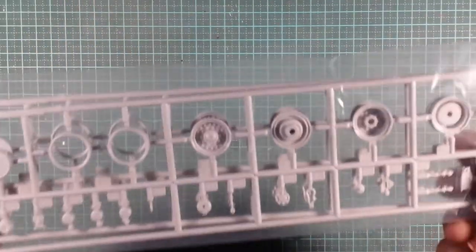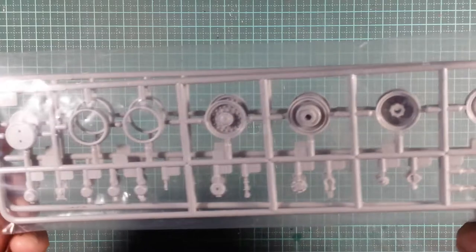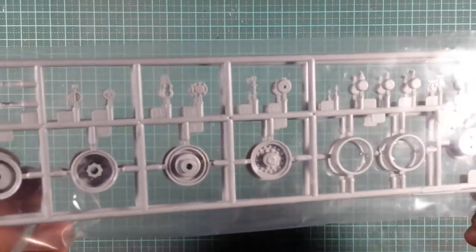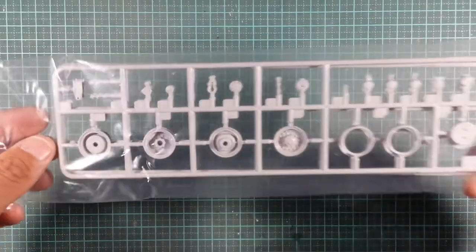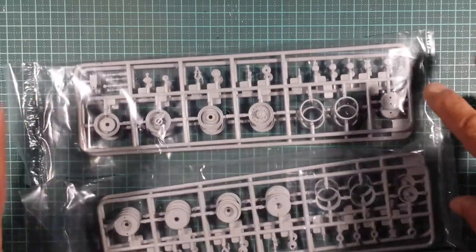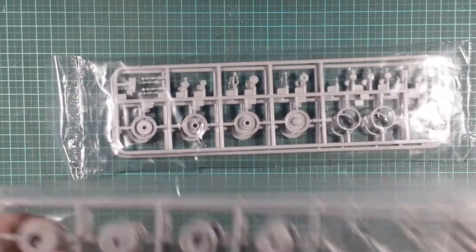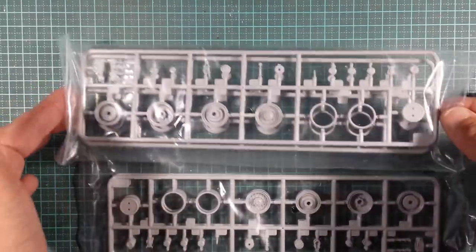Okay, so that was the D2 sprues. We've also got the rims - the rims have D-shackles, hubs and all those goodies - and I think they're duplicated by four. So that there is Sprue H and you get four of those in two bags.